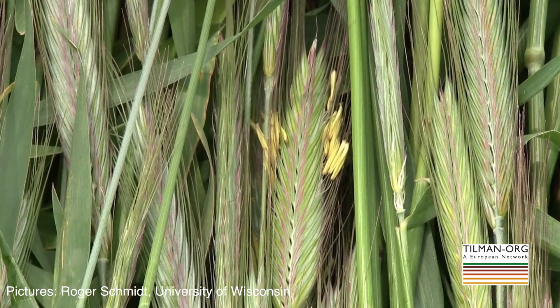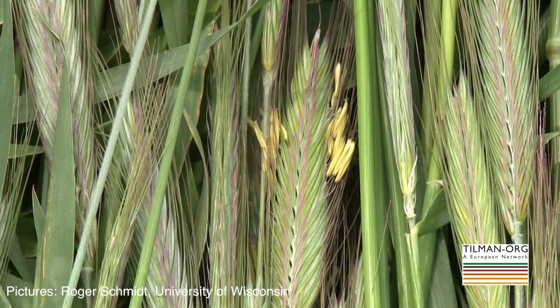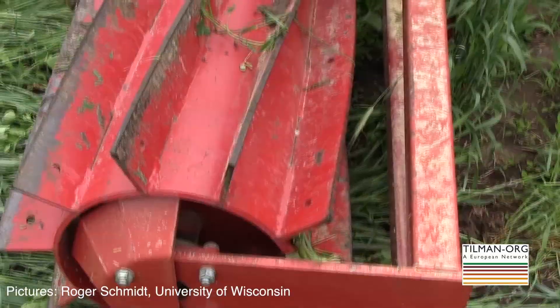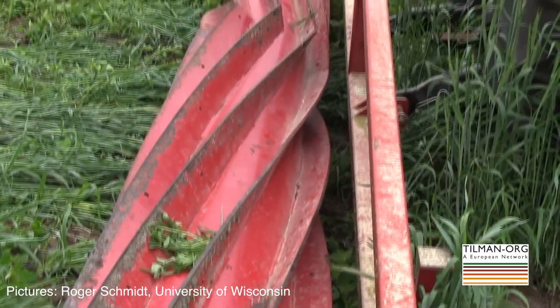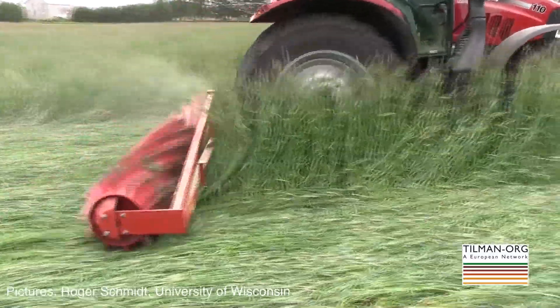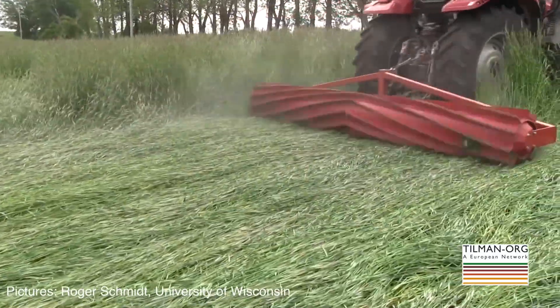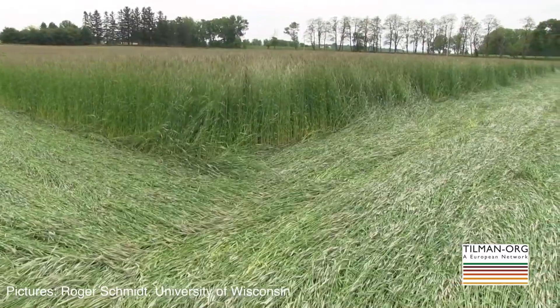It's critical in this system for that cover crop to reach a stage of anthesis, so when that pollen starts to shed off of the heads, which in Wisconsin we get to that stage usually the fourth week of May. At that time the cover crop is terminated — we kill the rye, usually with a roller crimper, which is a large roller that is either mounted on the front or the back of a tractor, rolls over the cover crop so it flattens it, and also bends and crimps the stem.